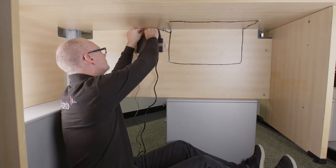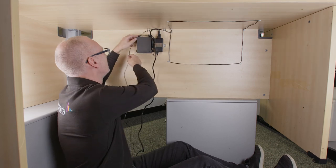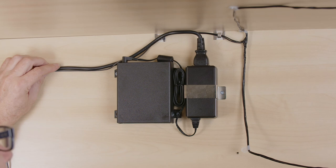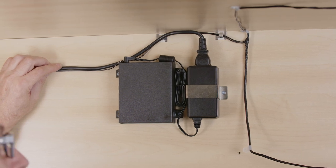Route all cabling securely, fixing cables into position using provided cable clips or other suitable fixings. Install the driver's power supply close to a power socket outlet using the supplied mounting bracket and fixing screws.